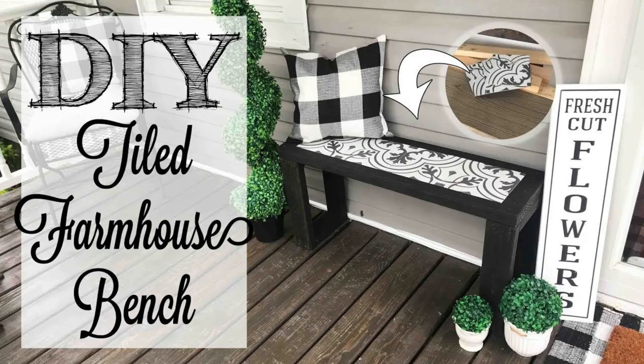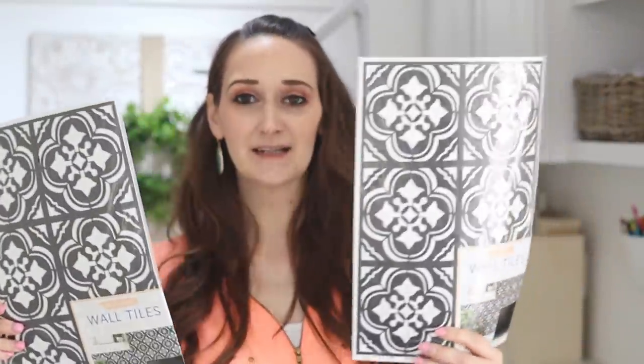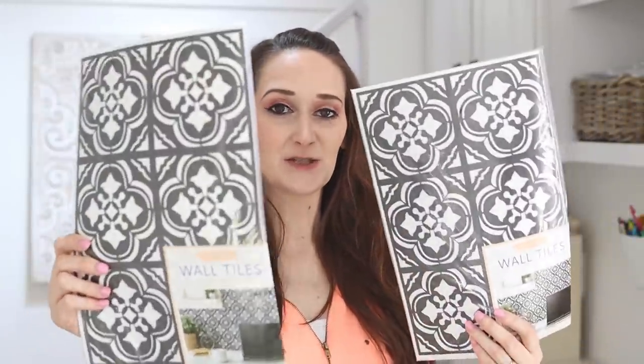Check those out after this video. This is a really cool way to get those looks without having to actually buy the tile. They are wall tiles, but they're peel and stick. These come with 10 sheets in a pack. They actually had a couple of them so I grabbed two. These were five dollars per pack.